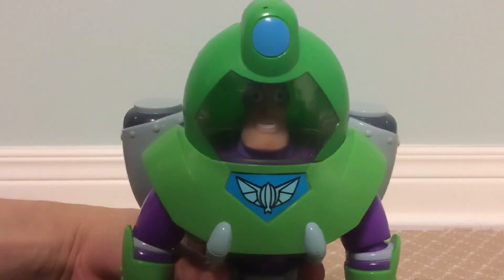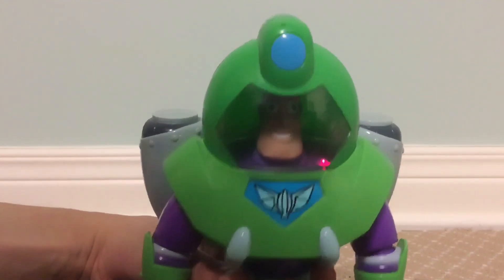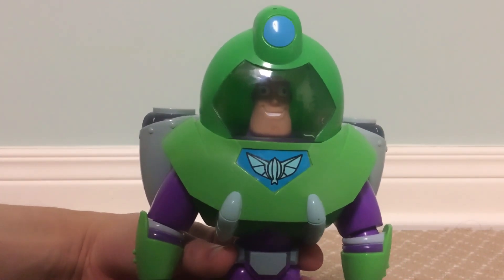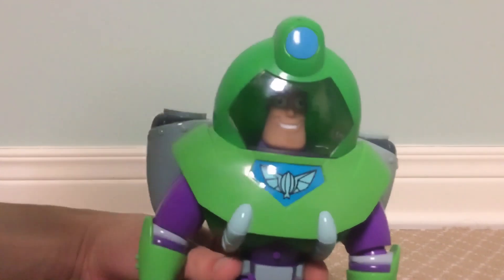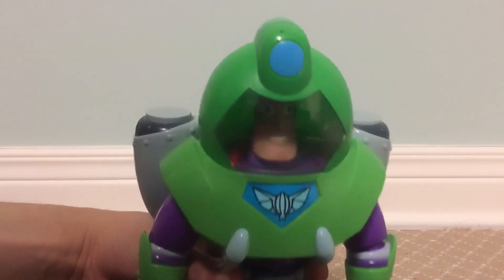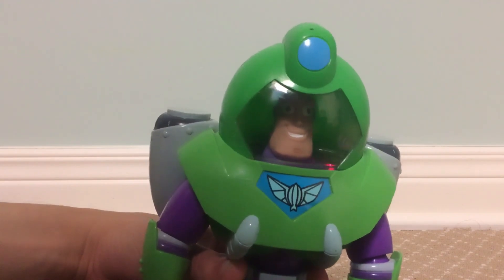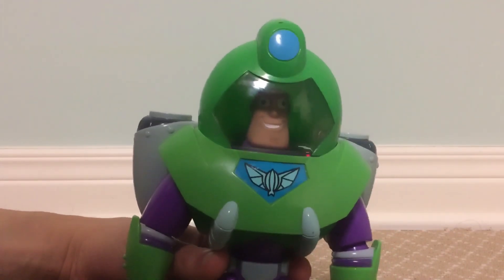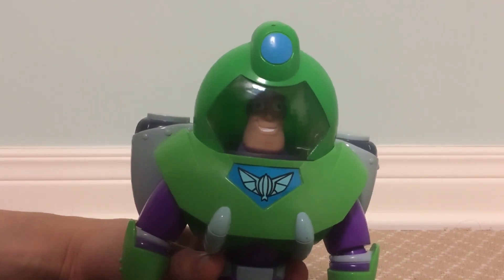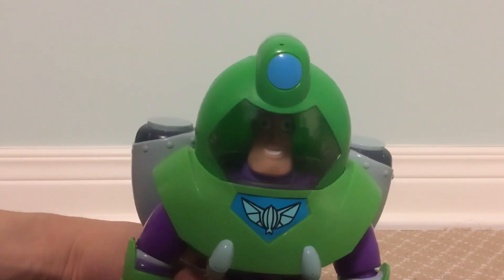I am Buzz Lightyear. I swim in peace. Mission log. I have landed in uncharted territory. The motion sensitive mode works as well when we press the button twice in play mode. Activate... pointy regulators. Mission accomplished.